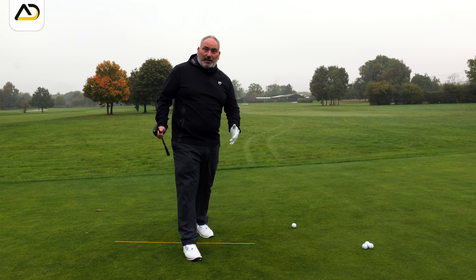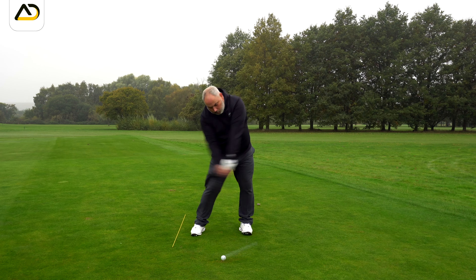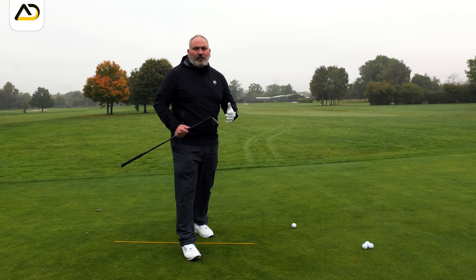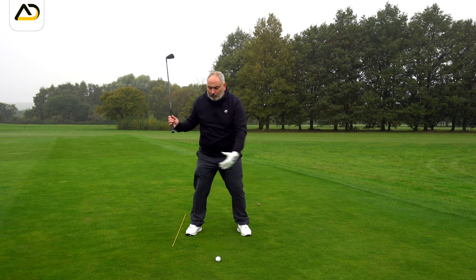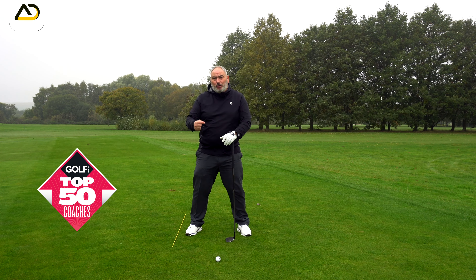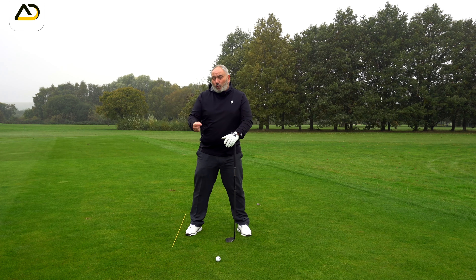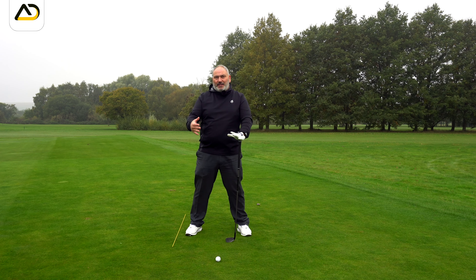Lots of golfers feel they rush the golf swing even though their swing speed is slow. The tendency when people rush the downswing is because the backswing hasn't been completed properly — it's under-rotated or the arms are narrow — so we're on top of the ball very quickly. It's not so much that tempo is fast; there's no width or movement generated to allow them to feel they have space, and space is time.